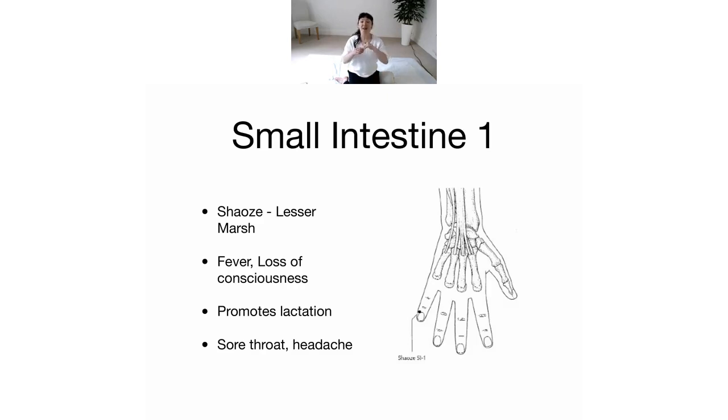Let's swap to the other hand. On the slide it says fever and loss of consciousness — some traditions would bite the end of the little finger on somebody who's unconscious to help revive them. Maybe don't bite the end of your little finger if you feel very much awake and conscious, but it's a good point to know.